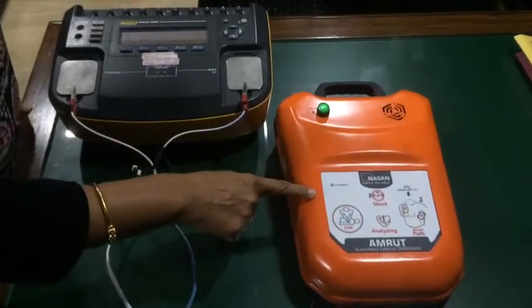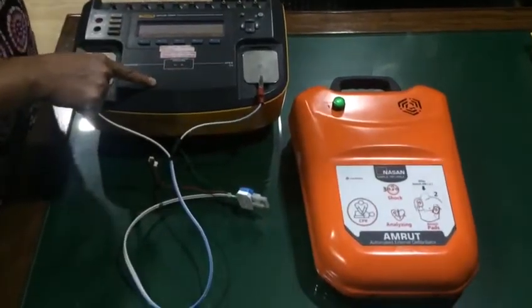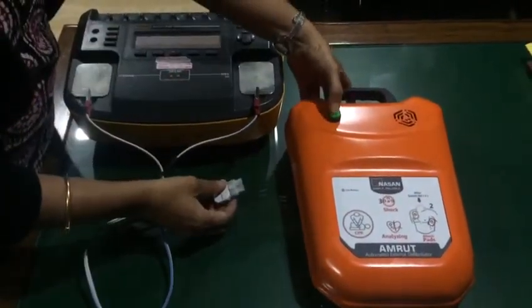This is Amrut, an automated external defibrillator, and this is a Flux simulator being used as a patient. First, switch on this unit.